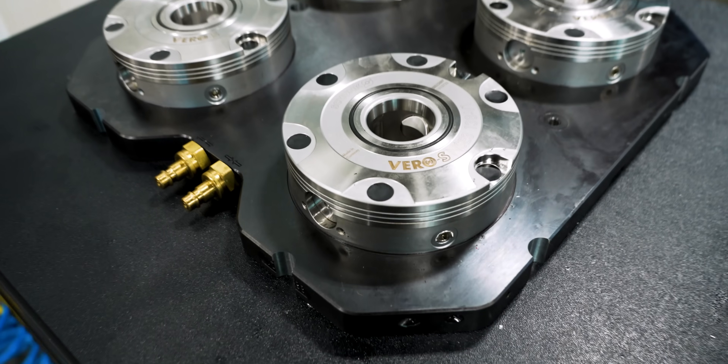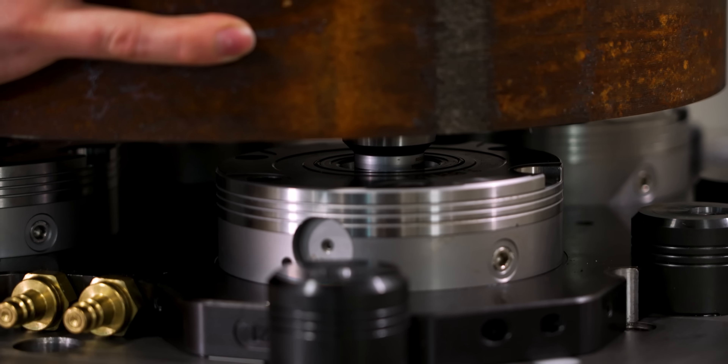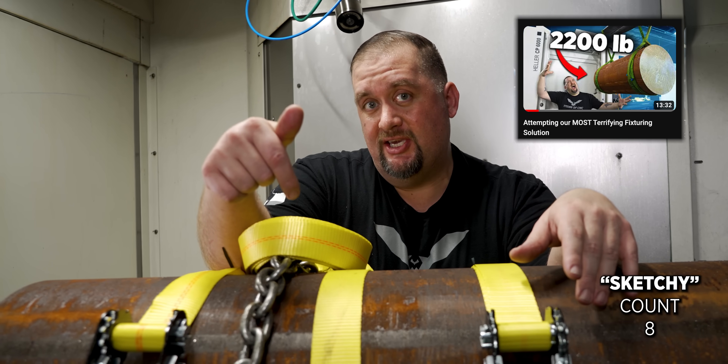Today we're going to test the limits of Shunk's Vero S quick change pallet system. I don't think it's going to work. Super sketchy. It's pretty sketchy — super sketchy setup we have here.